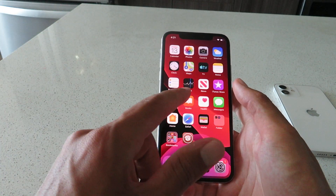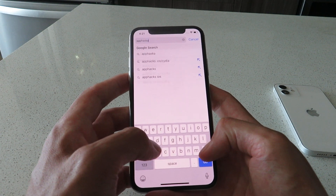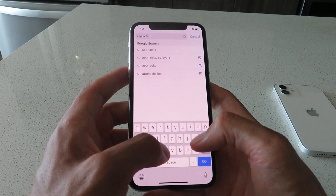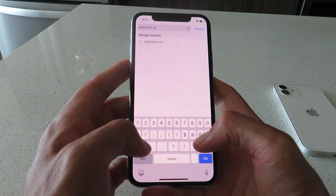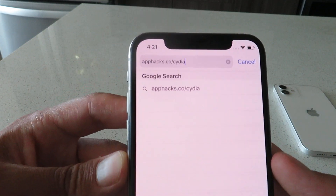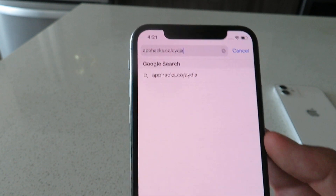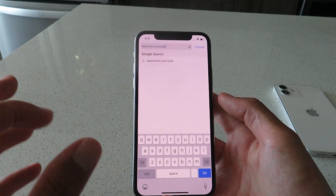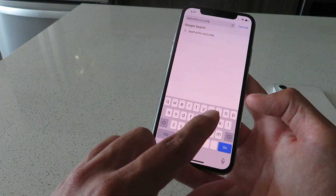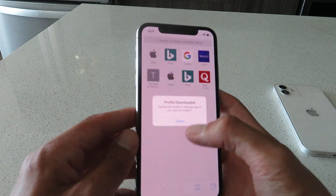So the first thing you guys want to do is open up Safari, and you're going to want to go to the website apphacks.co/cydia. There's the website — apphacks.co/cydia. So you want to get that typed into your browser, and from here we're going to be installing the Cydia installer profile. Download that Cydia installer profile — click the go button, click allow, close.